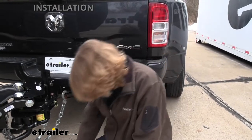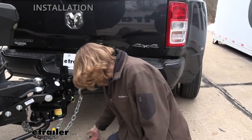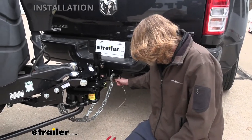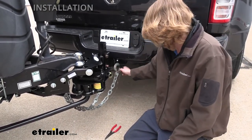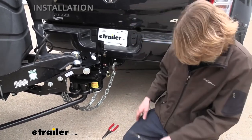You also get a safety cable extension in the kit, and here's what it looks like. Our safety cable is long enough that it's not going to have any issues hooking to our hitch, so there's no reason to add this on. It actually works out perfectly in length to match our chains. But I'm going to show you how to use it just so you can see.